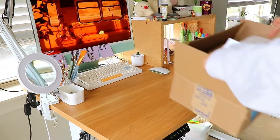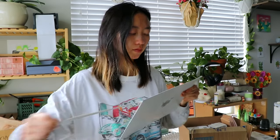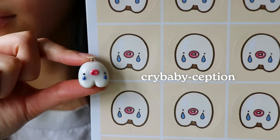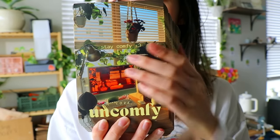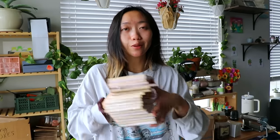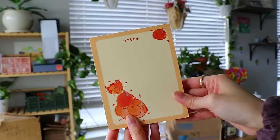Before I start assembling, I have some supplies to open. These are so cute — this is my original crybaby character. New thank you cards — these came just in time because I'm completely out of my old ones. I got 750 of them. I also restocked my memo pad; I bought 20 of them but I'm using one right now, so I have 19 to restock.